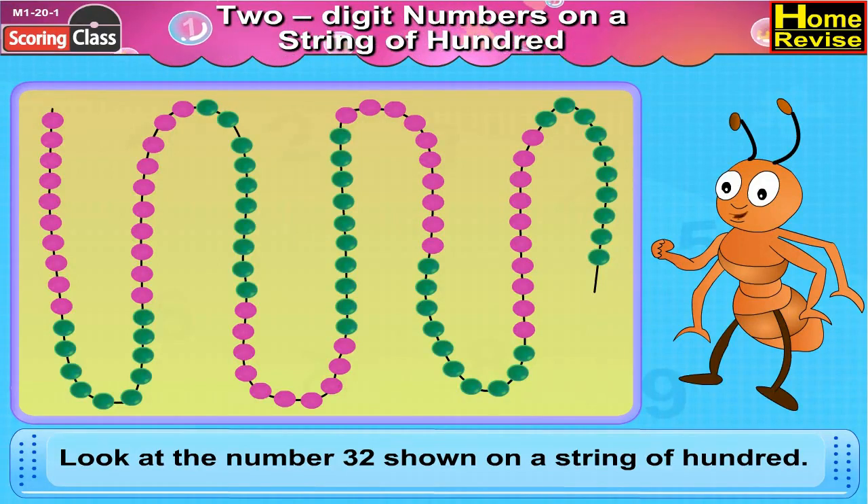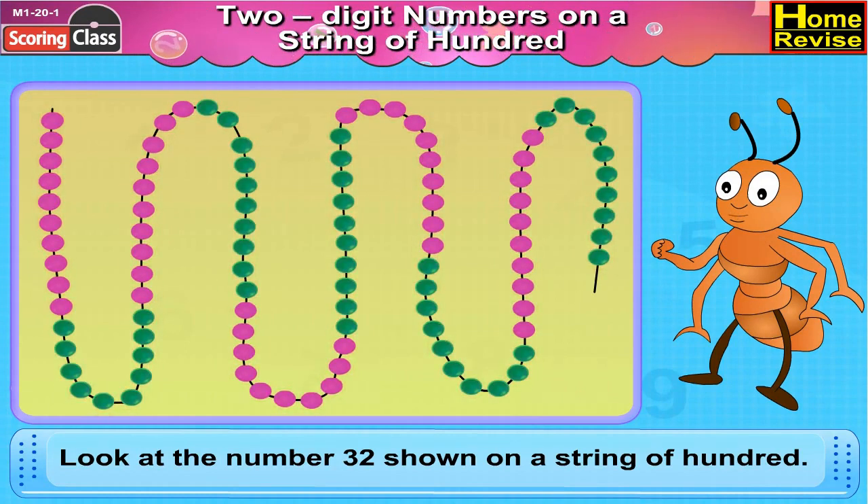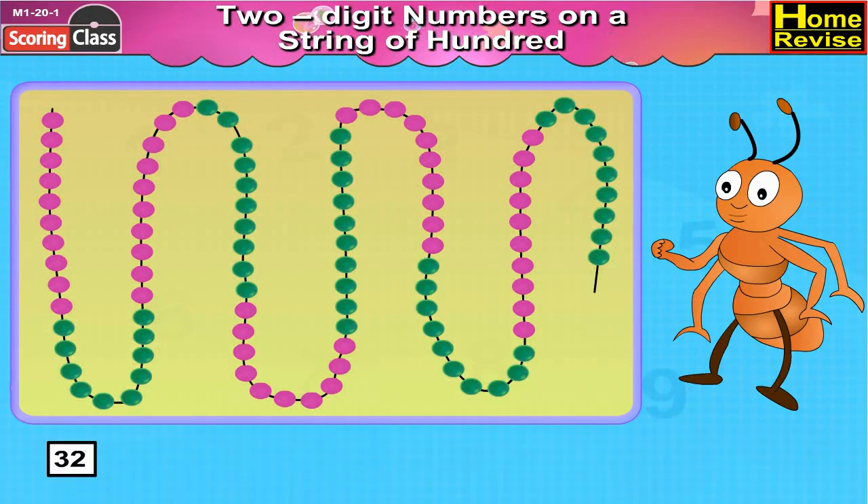First, we'll take a string of hundred beads with ten pink beads followed by ten green beads, followed by ten pink beads, then again ten green beads and so on till hundred beads. Now we have to place number 32 on the string.